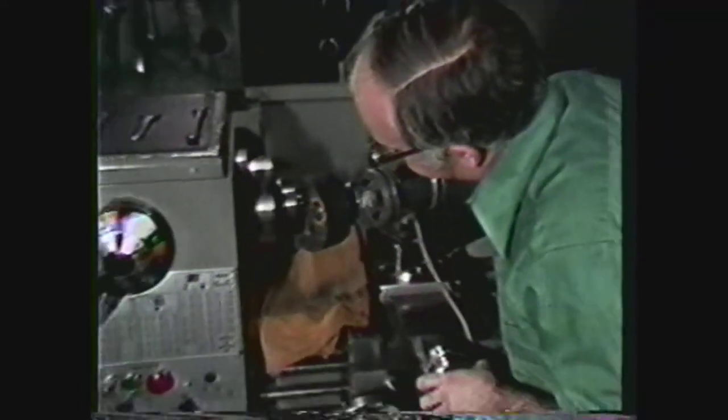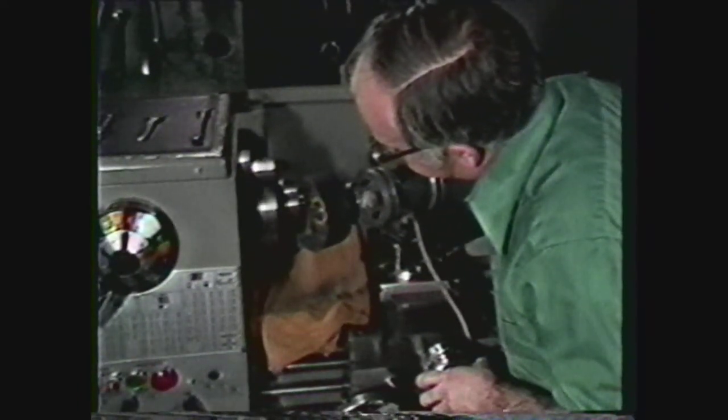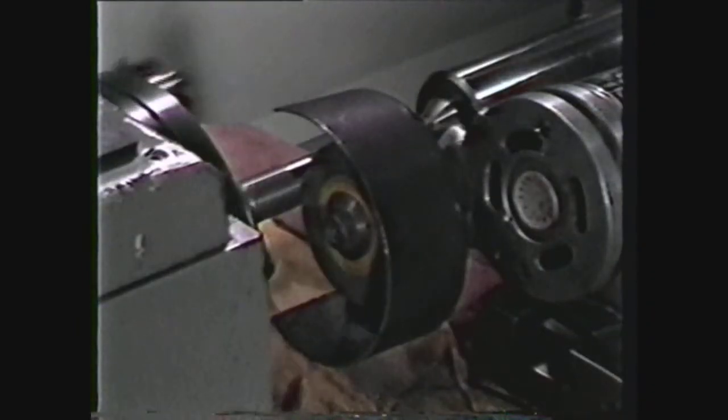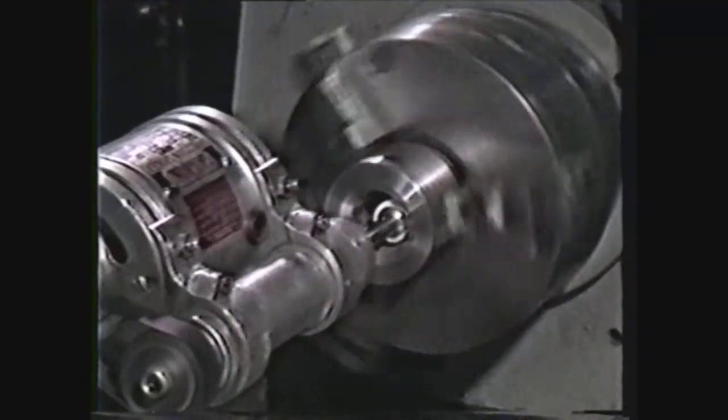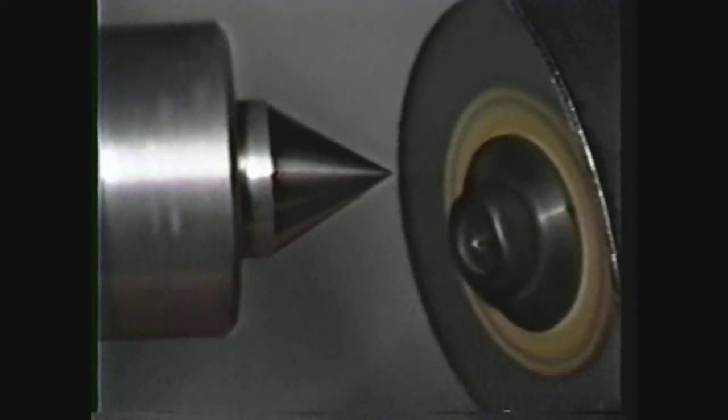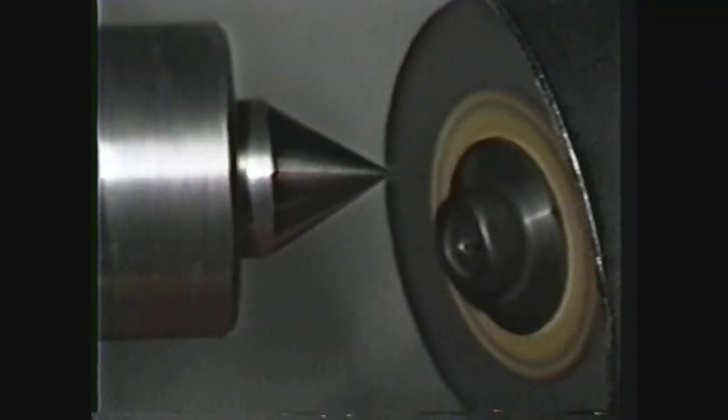This videotape will show you how to set up and use the tool post grinder on the lathe. A tool post grinder is an accessory mounted on the compound of a lathe and may be used in such operations as external and internal cylindrical grinding. The most common application for a tool post grinder is the grinding of lathe centers.